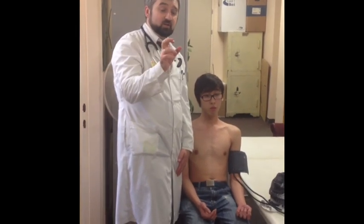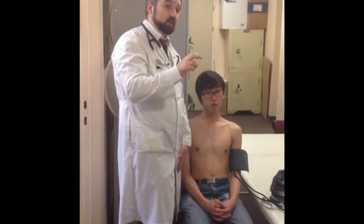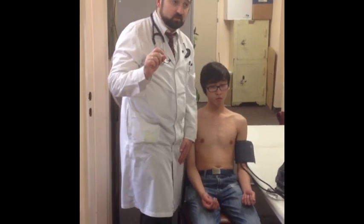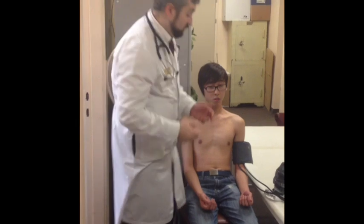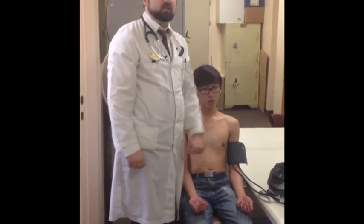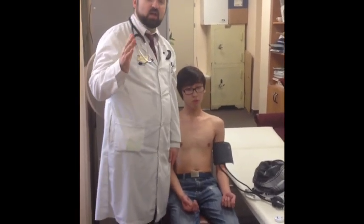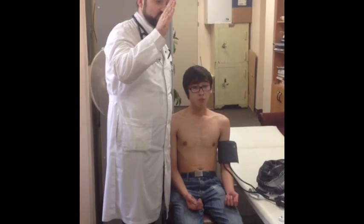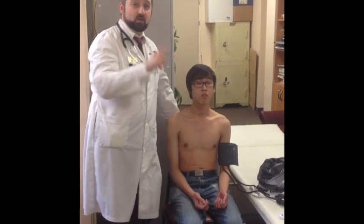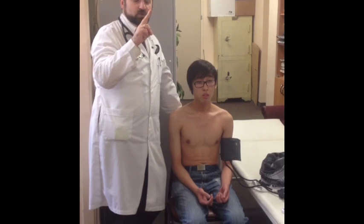Then you listen and begin to decrease the blood pressure relatively fast to find the area where the Korotkoff sounds appear and where they disappear — the area, not the exact value. In the second run, you do not palpate; you already know the highest point. You increase the pressure to, for example, 160, then decrease slowly at two millimeters per second — one click of the device per second — and wait for the first Korotkoff sound.